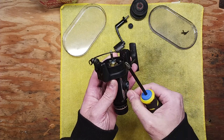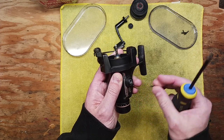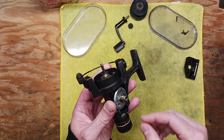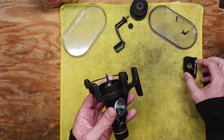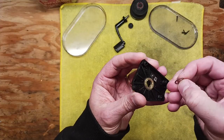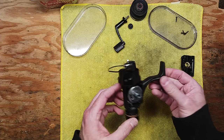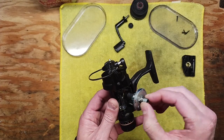Take those out. This reel did need some cleaning — it was sitting on a shelf for a great number of years. You've got the side plate there, and there's a bushing here. Also make note that there is a thin washer on the inside and you don't want to lose that. You want to clean up this housing really well — as in all my videos, it's all about cleaning just as much as it is lubricating.